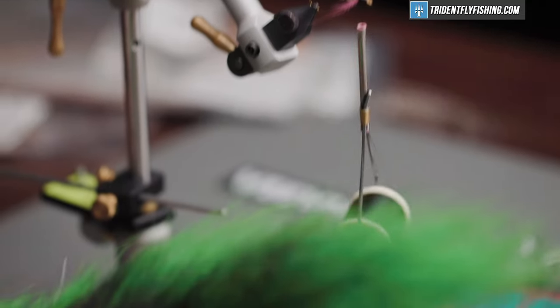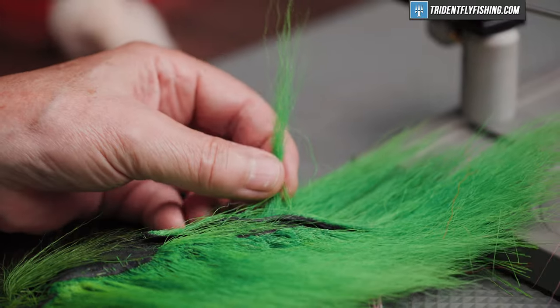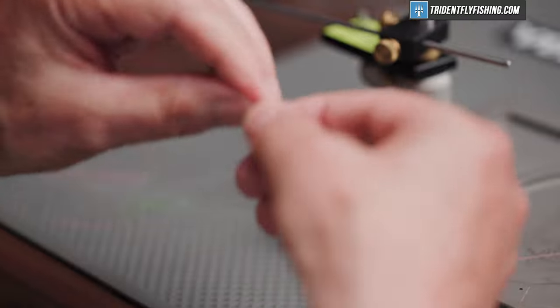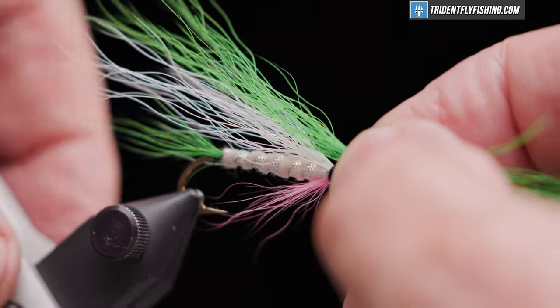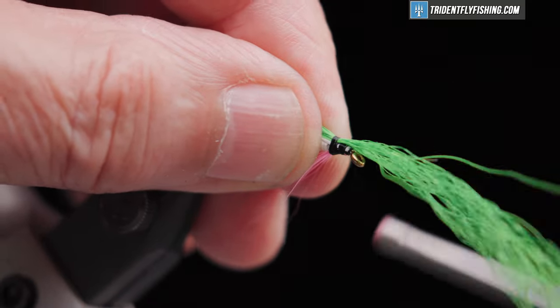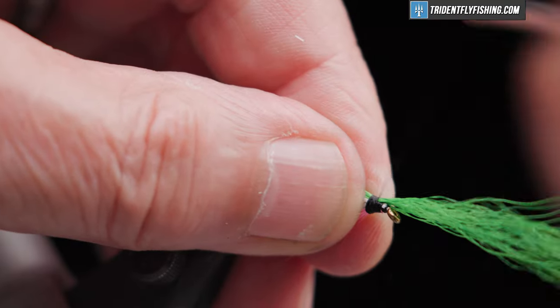Next some green. The green is going to go right on top of the white, same length. Loose turns, make sure it's where you want it, and tighten it up.